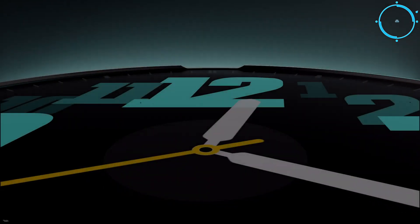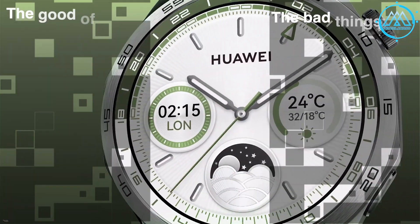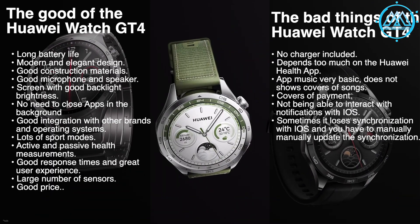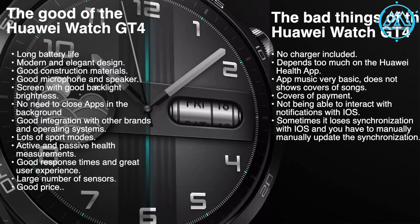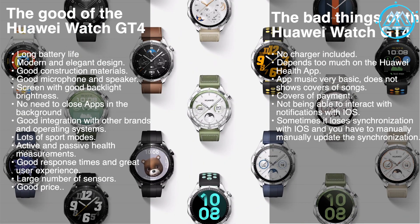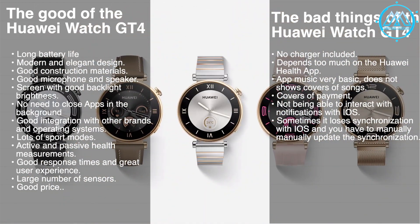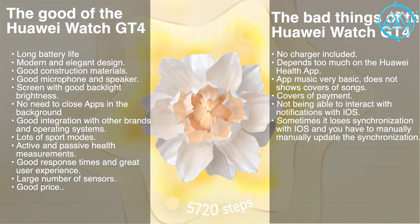Overall it was a pleasant experience — I enjoyed it a lot and was surprised by the number of features, especially the detection of arrhythmia and poor sleep quality, and the increasing stress levels it identified. It is a great alternative for people who need better control of their health, and a great gift for Christmas. The good things about the Huawei Watch GT4 include: long battery life, modern and elegant design, good construction materials, good microphone and speaker, excellent screen with backlit brightness, no need to close background apps, good integration with other brands and operating systems, lots of sport modes, active and passive health measurements, good response times, great user experience, large number of sensors, and good price.